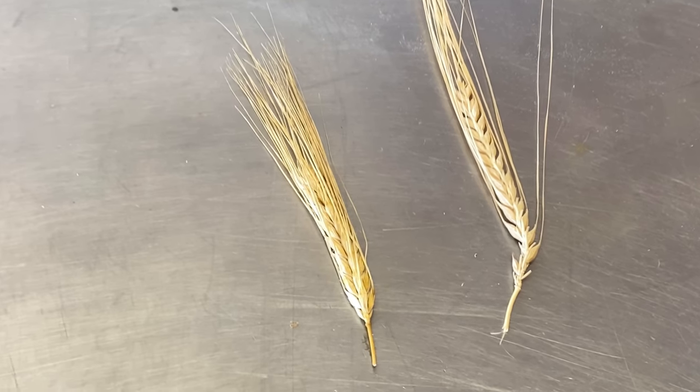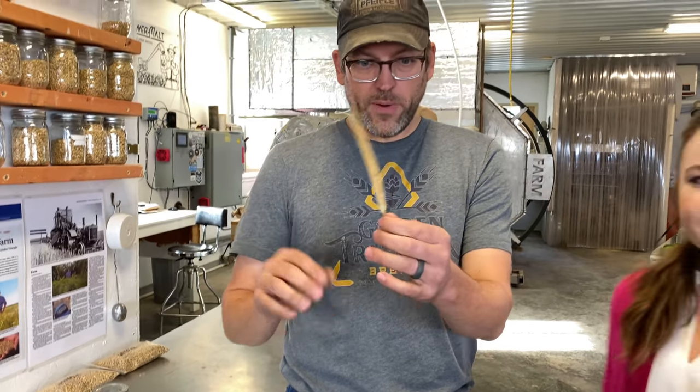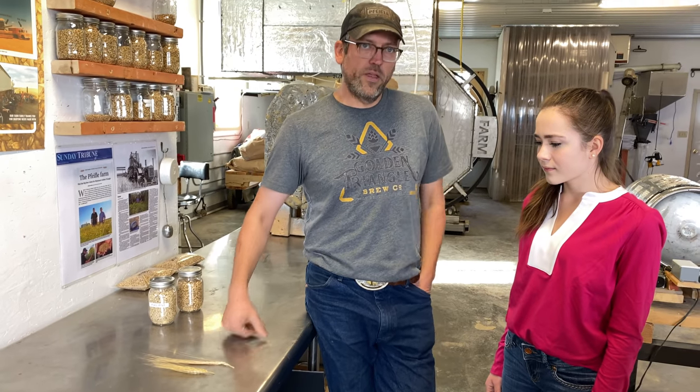Barley is a grain that we grow on our farm and Ryan grows it on his farm. Now we're going to show you what types of barley there are — two row and six row — and here's what they look like. This particular one is a six row barley and if you look at it from the end you can see six rows. This one is a two row barley and there are two rows. Six row used to be very common in North America but over the last maybe 30 years most of the breeding efforts have gone into two row, so pretty much everyone, especially in Montana, grows two row barley. There's a little bit of six row grown in other parts of the country.